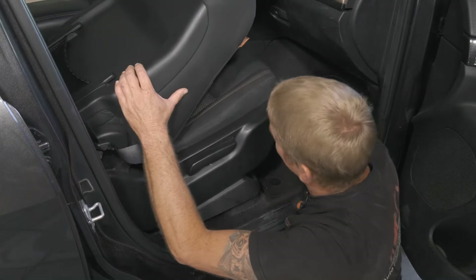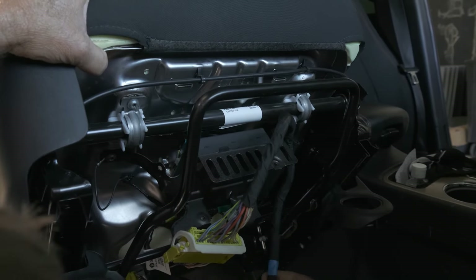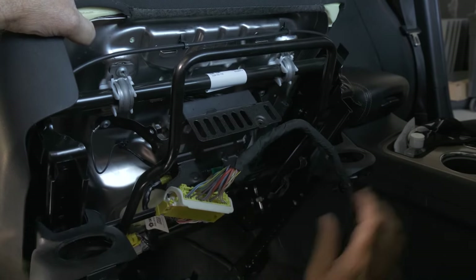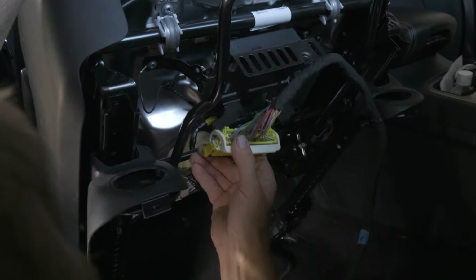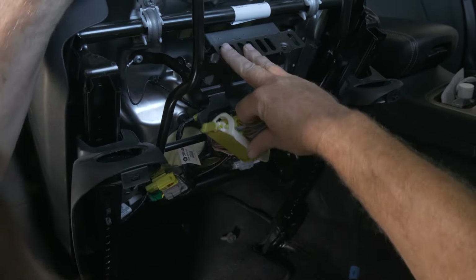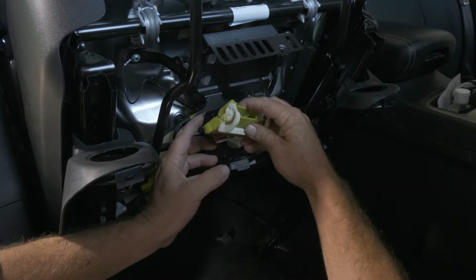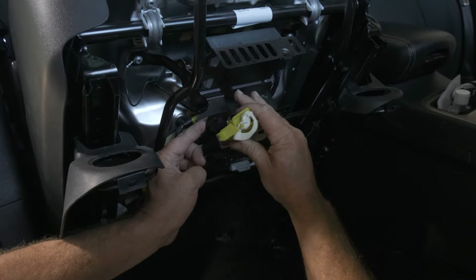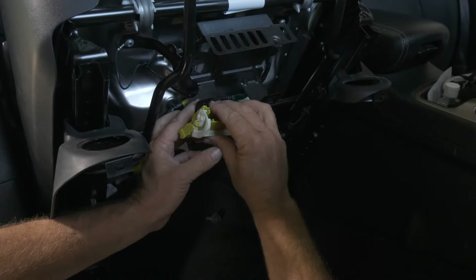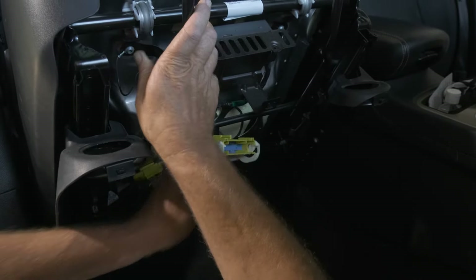I'm just going to rotate the seat back to access the battery, but we do have our electrical connector down here. We need to remove this wire. We have one hold down over here, so we just kind of wiggle out our connector — just pull down on it. It came out of our mount there.